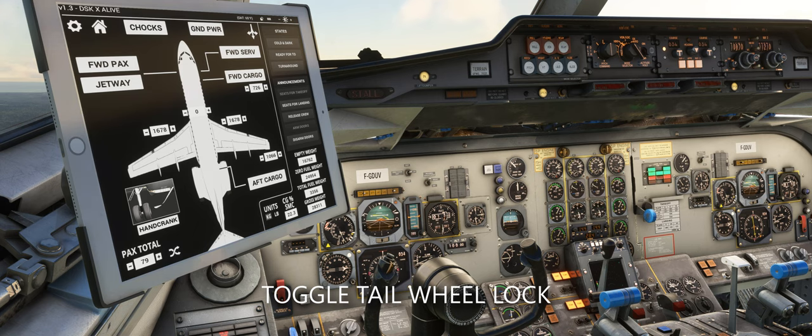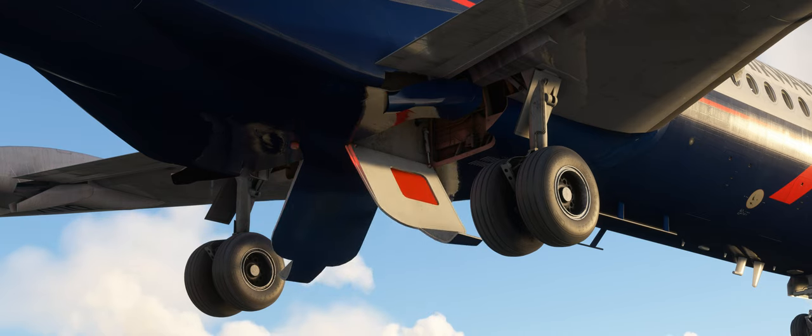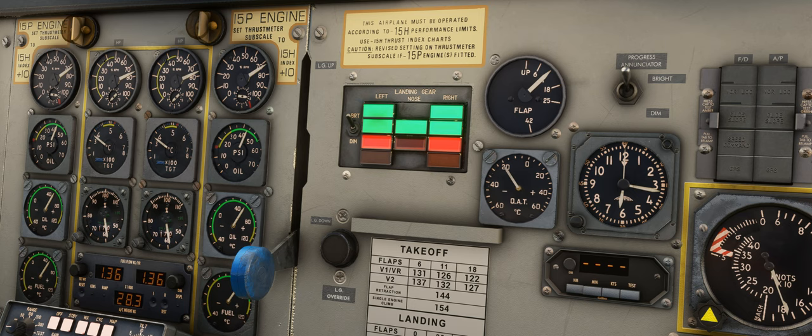You can also use the toggle tail wheel lock control assignment to operate the hand crank. It is not possible to retract the doors to their fully closed position with no hydraulic power, so the normal procedure is to close the doors enough so that the amber door lights extinguish on the main instrument panel, which indicates that the landing gear doors are closed sufficiently that they will not impact the ground upon landing.